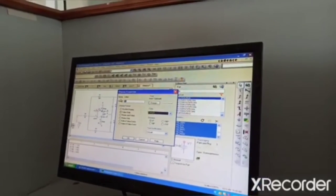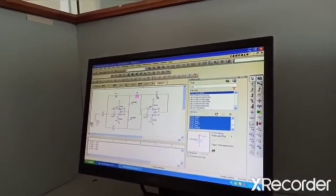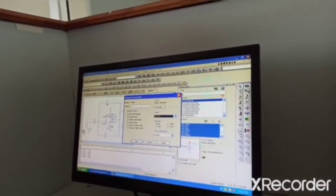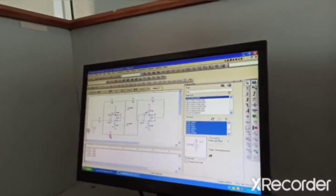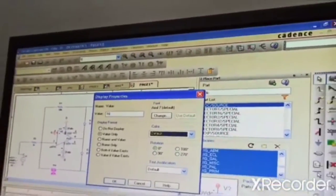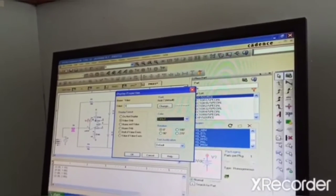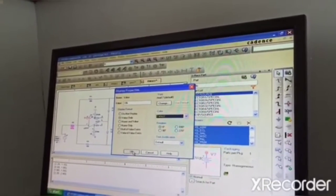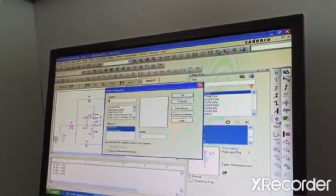So now we are changing the resistor values — 10K, okay. Again here it is 10K, okay. Here the resistor value is 10K, okay. 10K, okay. So now this ground we have lifted, so we will ground that also.